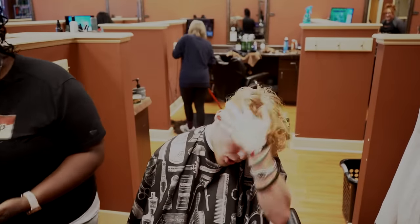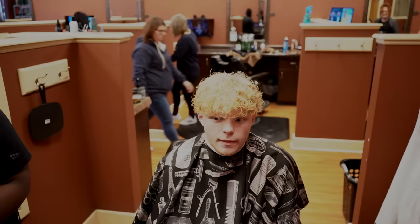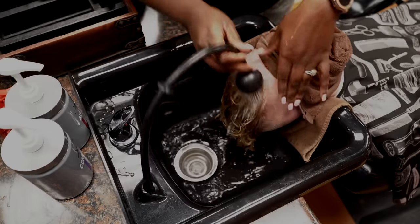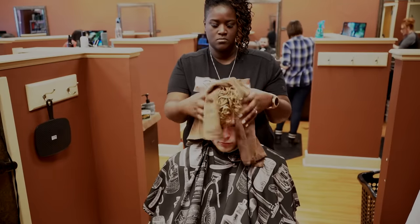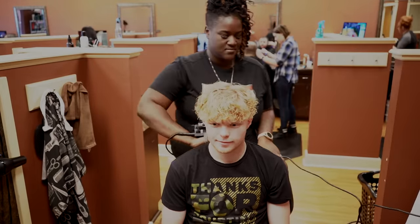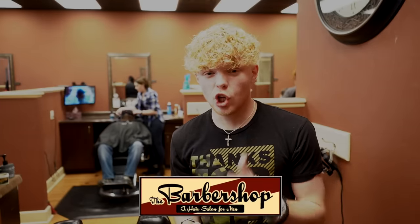We just got done with the bald fade all the way around, kept it long on top, trimmed it a little bit, and now we are going to wash my hair. And now, to my favorite part — the massage! If any of you guys are ever in the Kenosha, Wisconsin area and you're looking for a good haircut, make sure you guys look up the barbershop, a hair salon for men.